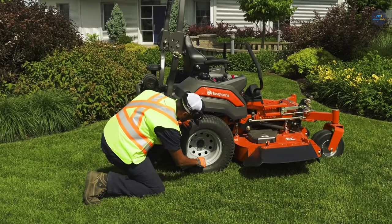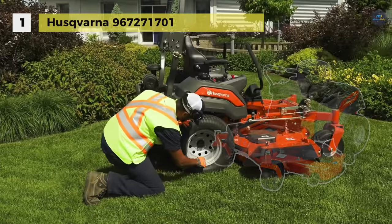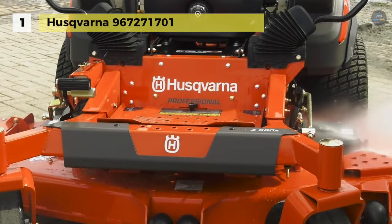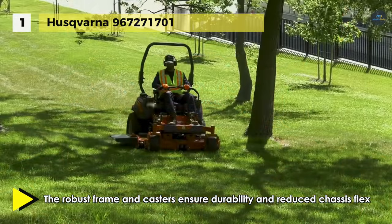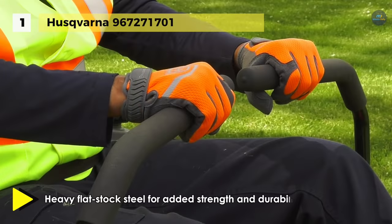The Husqvarna 967-271-701 holds first place among the list of best zero-turn mowers. It offers air induction mowing technology that allows air to be drawn from the top and bottom of the deck, improving grass lift and delivering a superior cut. The stamped steel cutting deck is reinforced with heavy flat-stock steel for added strength and durability on the leading edge and trim side.